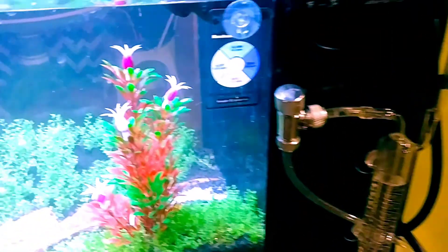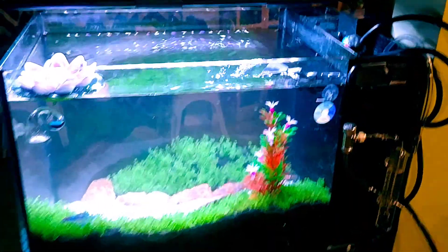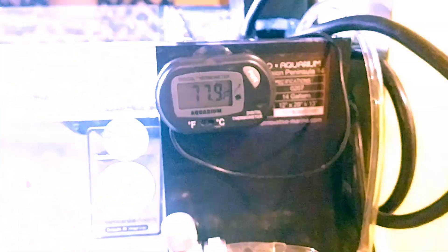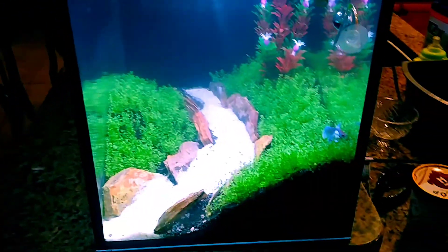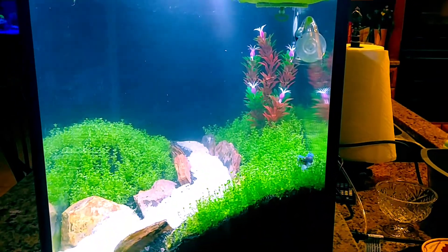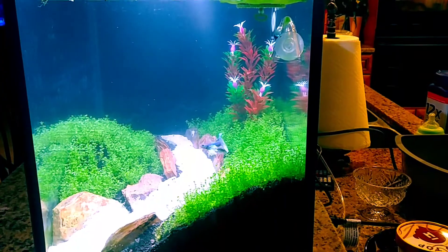I'm monitoring my ammonia — the tank is going to cycle with the fish in there, just because we went and got the fish and that's how it works. Temperature I'm keeping under 78, like 77 to 78 — we'll see. I did the dry start and it grew the plant I didn't want to grow. Now I have the HC in there, which is what I wanted, and it looks really cool.